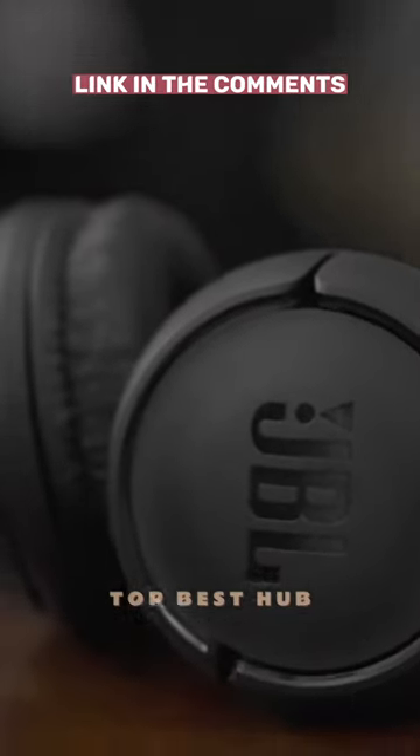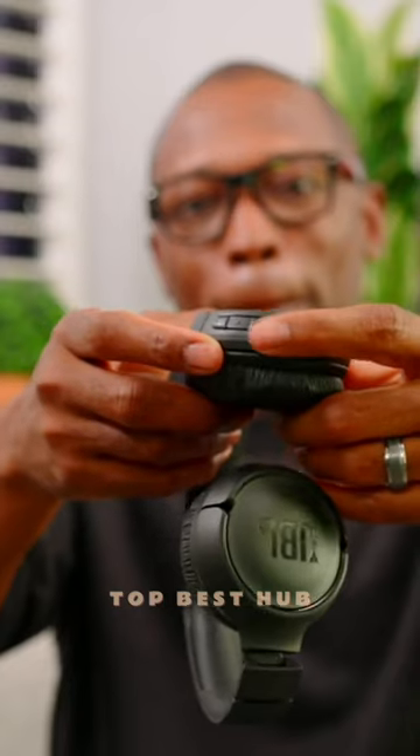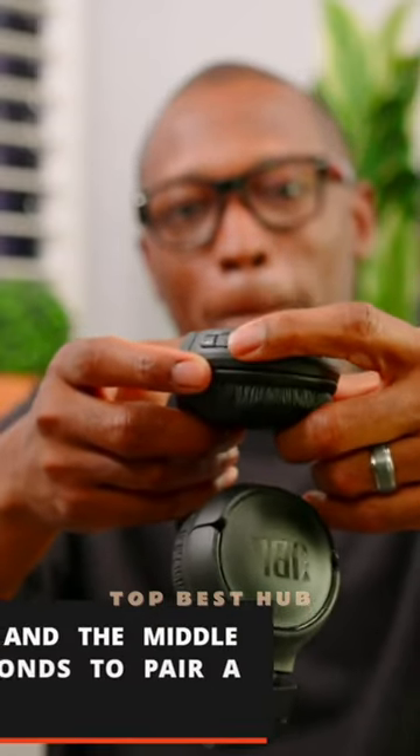Stream seamlessly with wireless Bluetooth 5.0 streaming and never miss a call, thanks to the dual device switching feature.